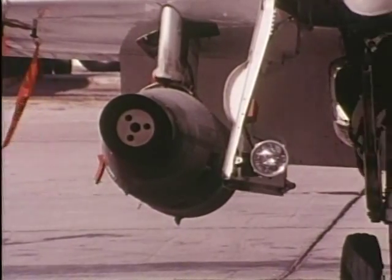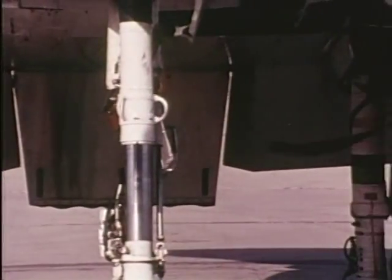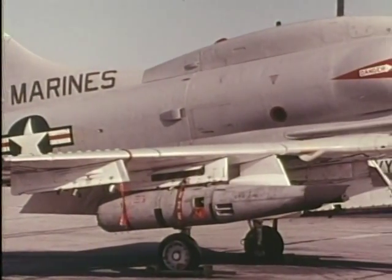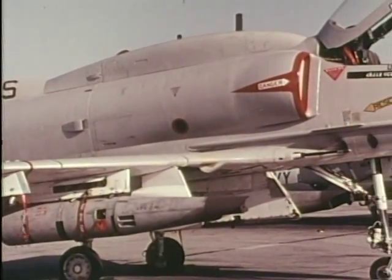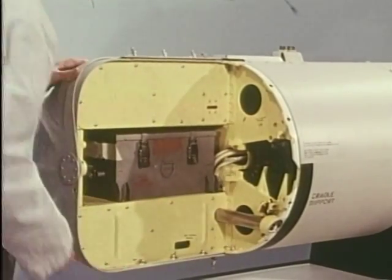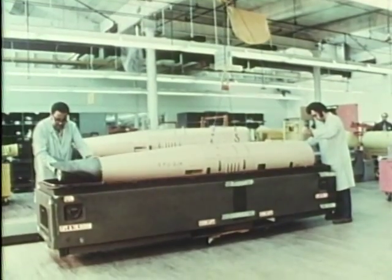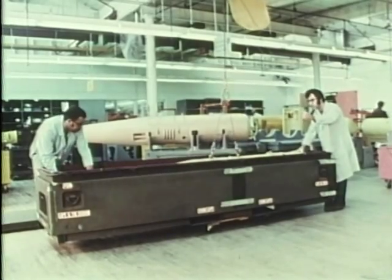Easy to maintain even while on its aircraft, the GPU-2A offers accessibility to all major components, either through removable fairings or access doors. By removing the front fairing, the gun barrels can be changed within two minutes. All gun control electronics are accessible by rotating the aft fairing and removing two compartment covers. A welded steel container with integral cradle is available for shipping and storage of a lightweight pod.